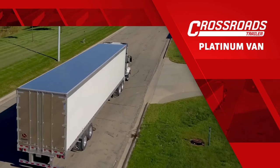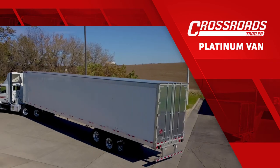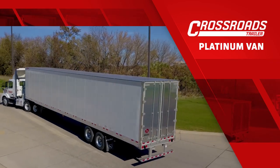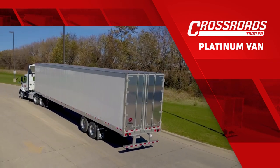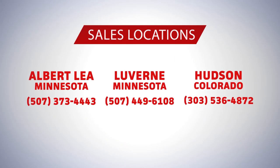This trailer is based on Great Dane's Trusted Champion Series van trailers. The Platinum Edition was uniquely specced by Crossroads, featuring our customers' favorite specs and unique options found only on Great Dane trailers. The Platinum Edition trailer can only be found in one of our three sales locations throughout the Upper Midwest and Colorado.